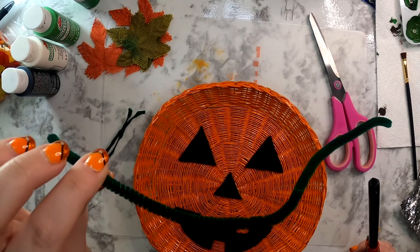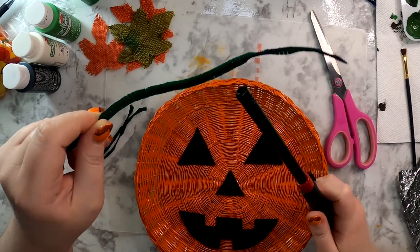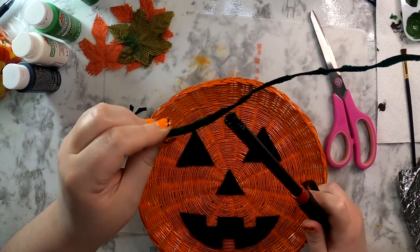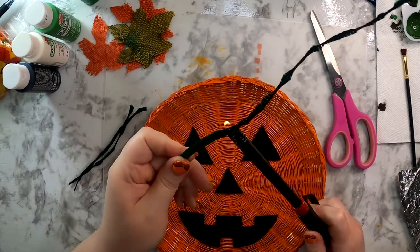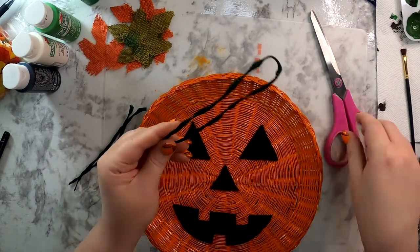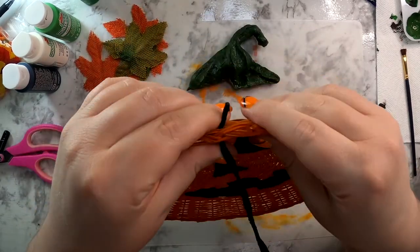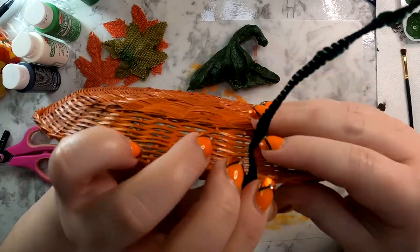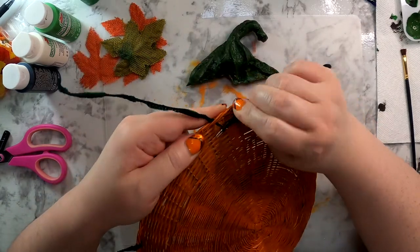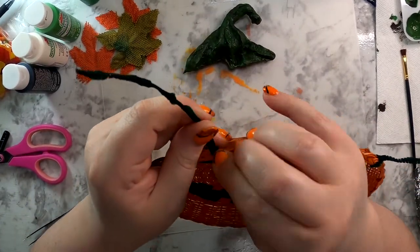I learned this really cool pipe cleaner trick from watching Dave Hack's channel here on YouTube. You just take a lighter and quickly run it along your pipe cleaner — it creates all these bumps and valleys, and I thought it would be a really cool look to give it a vine feel for the pumpkin. As you see, I'm just very lightly running that lighter along it, and then I cut them in half so now I have four pieces. I thread each vine through the top edge of the plate and twist it on to hold it in place, and these should stay just by twisting — you shouldn't need to glue them.